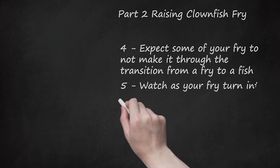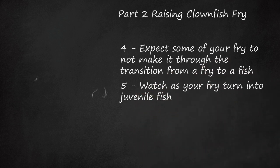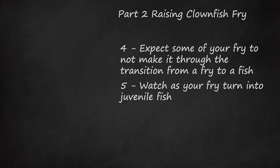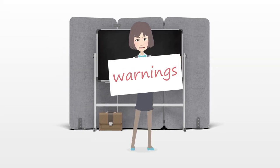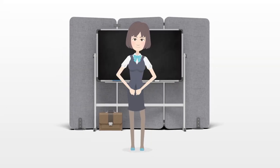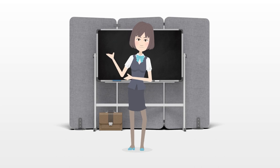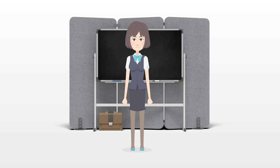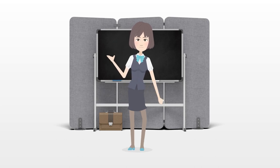Watch as your fry turn into juvenile fish. If the fish make it through the transition, you should start seeing the distinctive color of the clownfish develop. They should continue to grow rapidly, so make sure you continue to give them enough food and to keep their water clear and clean. Warning: Do not put different species of clownfish together. They will fight and cause each other stress, and they will not lay any eggs if that happens.